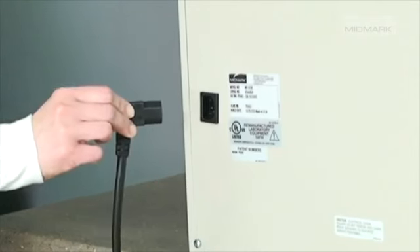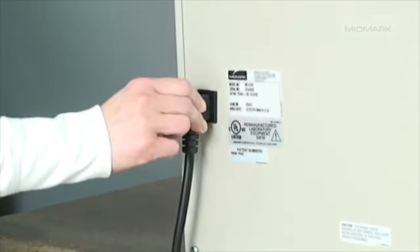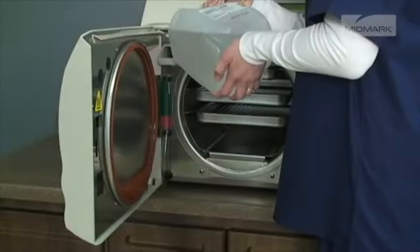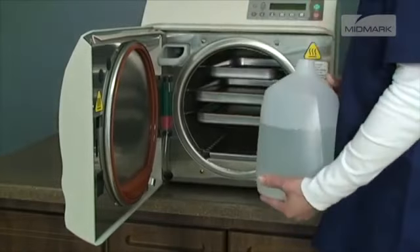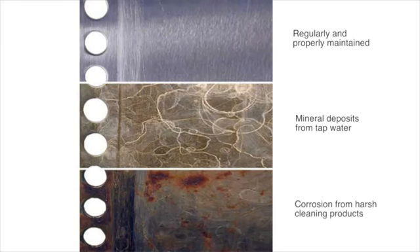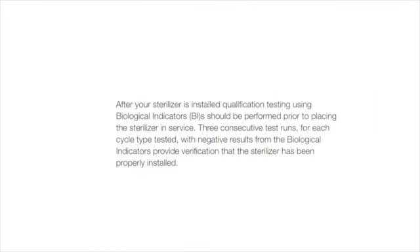After ensuring proper electrical requirements, attach the electrical cord to the back of the autoclave, and then into the wall socket. Now you will want to fill the reservoir with clean, distilled water. It is very important that only distilled water be used. Since the autoclave operates with high water temperatures, any minerals dissolved in the water will leak out and form mineral deposits. This can prevent valves from opening or closing properly, and can also lead to corrosion in the chamber and tubing. The use of distilled water will minimize or eliminate these problems.